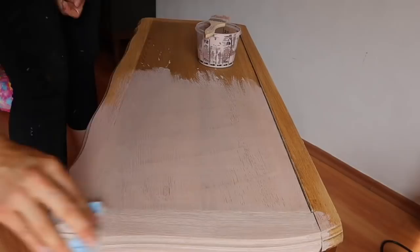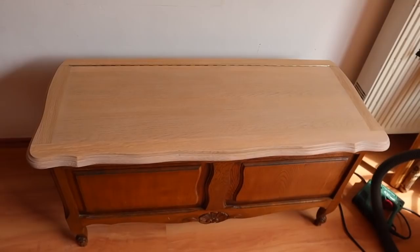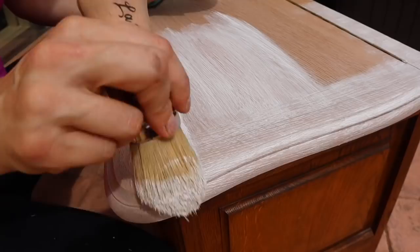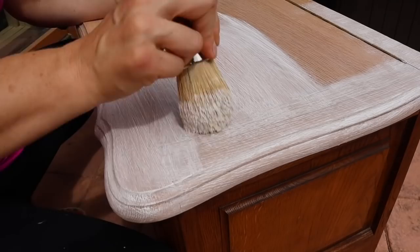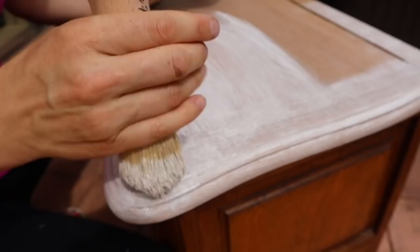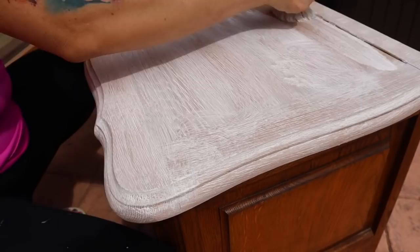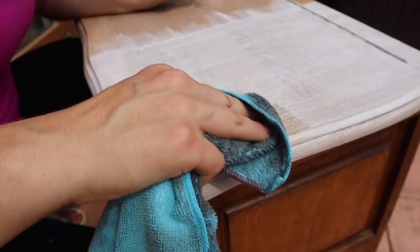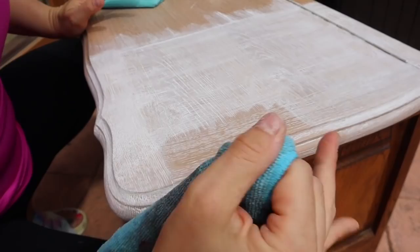You want to allow this to fully dry before you do the next step. The next step is to take a white wax — I used the Best Dang wax in white with a La Petite brush — and I'm going to put this all over the top generously so it gets into the wood grain. I go with the grain at first and then do circles to push it into the grain. This is a water-based wax so I can wash my rags, but if you're using an oil-based wax use a shop towel.